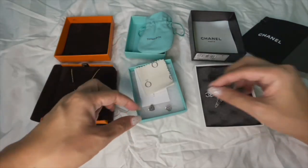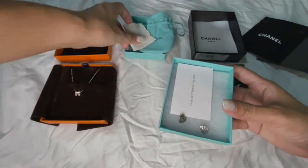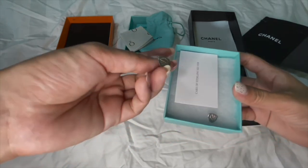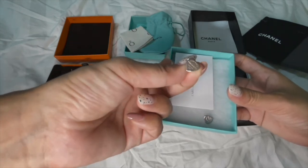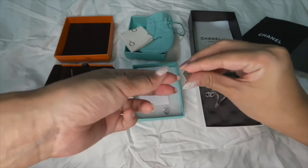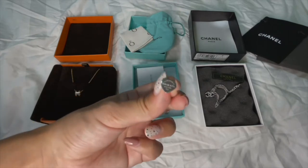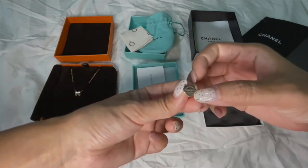Now for the wear and tear — I've owned the Tiffany earrings for about eight years now. After polishing, they look okay, but I would generally recommend going for a proper deep cleaning for sterling silver to really get the shine and cleaning done properly.